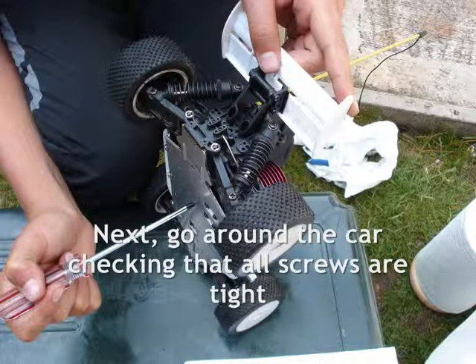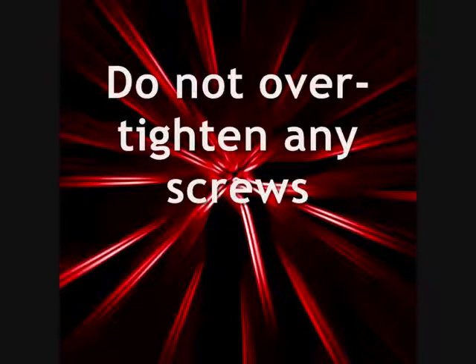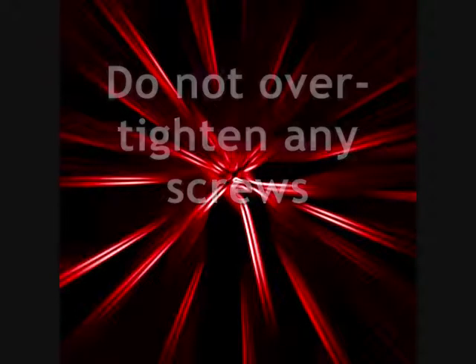At this point, when checking that all the screws are tight, you may wish to apply WD-40 or Loctite. Remember, do not over-tighten any screws.